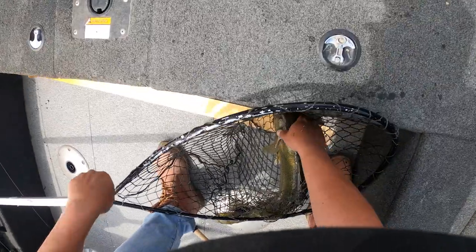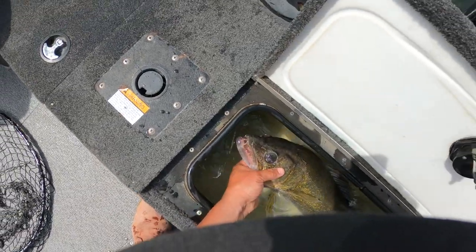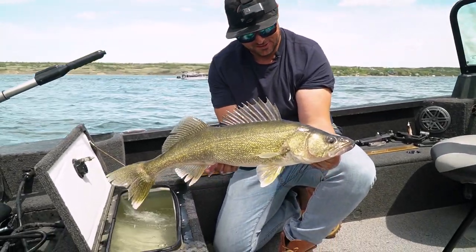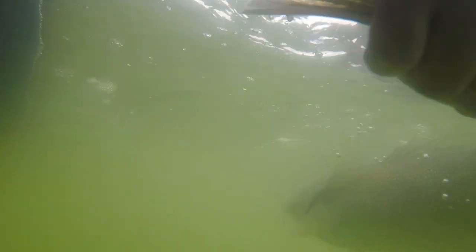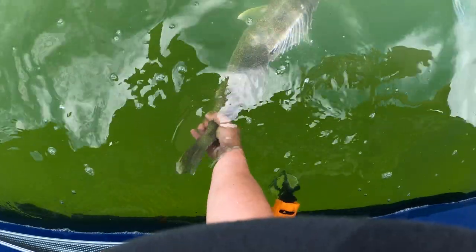Side scan walleyes! Here's a big one — 28 and a half inches, fat one — straight back in the lake. It's so important to get these things back in the water as quick as possible. Thanks Pokey's Tackle — the Helix is absolutely killing it.